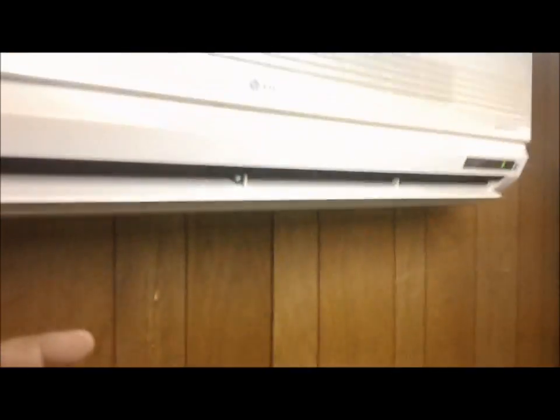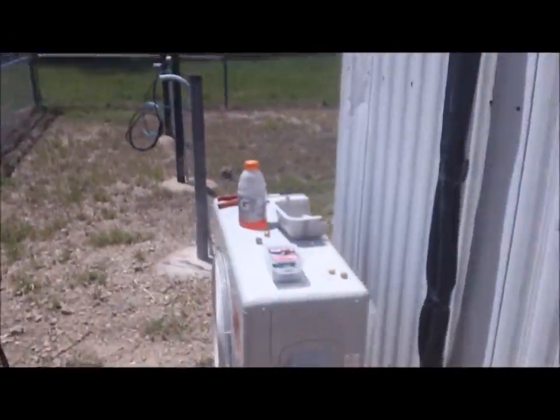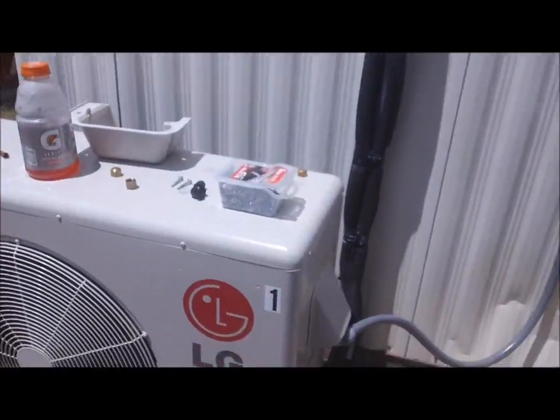You can hear the fan just picked up speed — I don't know if y'all can hear that or not. This is the little bitty building, that's it. There's five tons of air — two two-and-a-halfs. I'm excited, mini splits are very cool. There's the condenser — it is running.